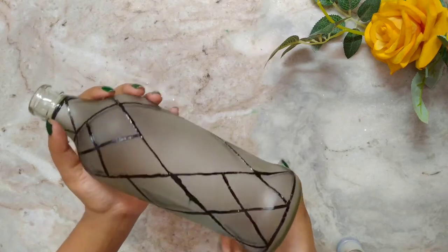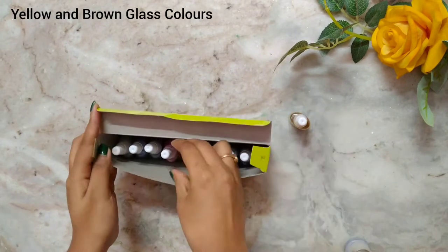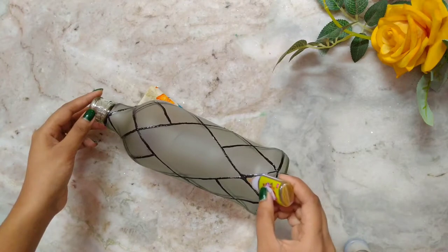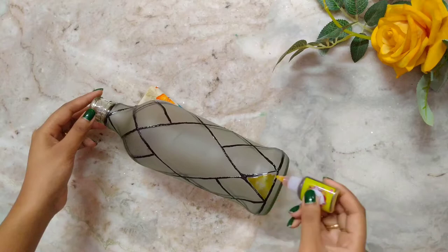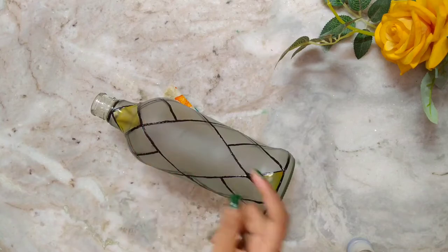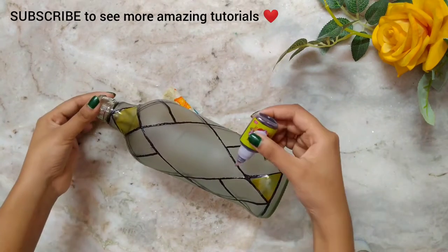I will use only yellow and brown glass colors for this bottle. You can also use any other color like orange or blue. You can directly put the color from the tube, or put the color on any palette then use a brush to paint it. I will paint four parts brown and four parts yellow.